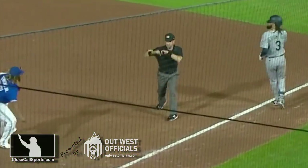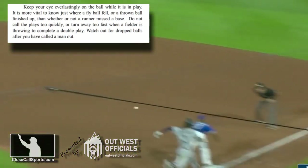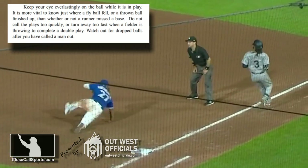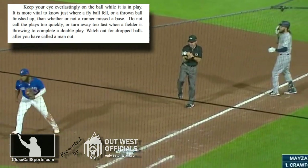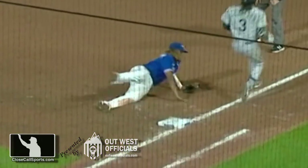We're talking about Proper Use of Eyes by David Rackley. A lot going on in this play, but if you are focused as the first base umpire on what you're supposed to be — that is sound of the glove, focused on the base — this play is rather easy.